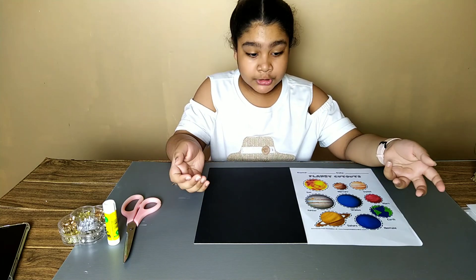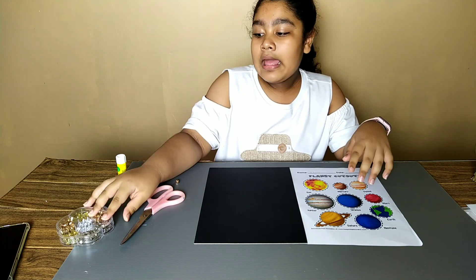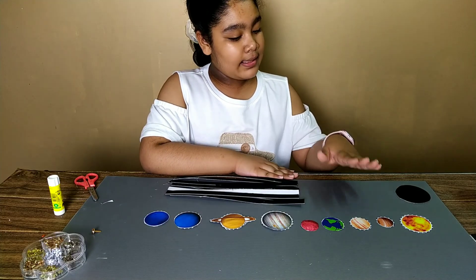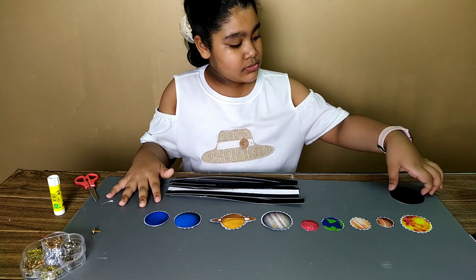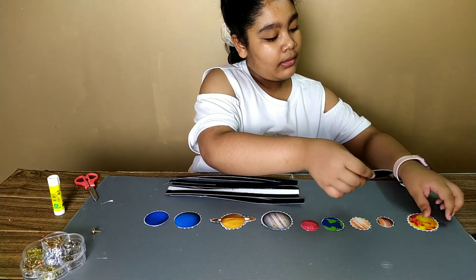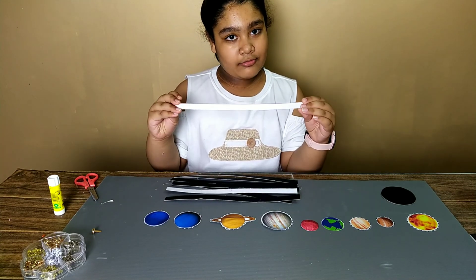It is your wish. Then you need a glue, scissors, and a ruler. So let's get started. These are the eight planets that we have cut out, and there is also a cardboard circle — it's for the sun. And we have the long sticks which we have cut out.